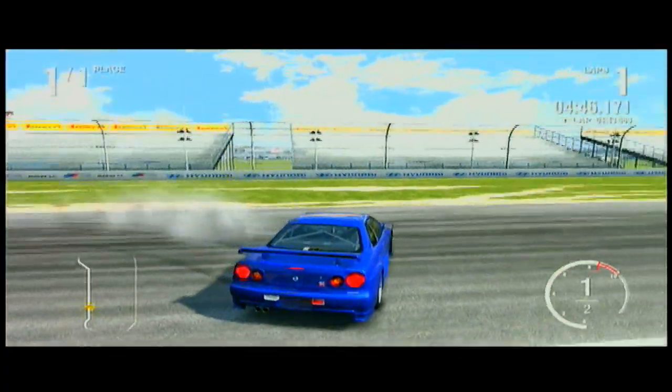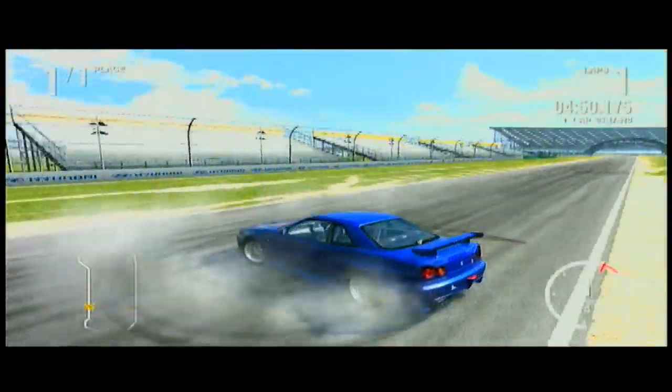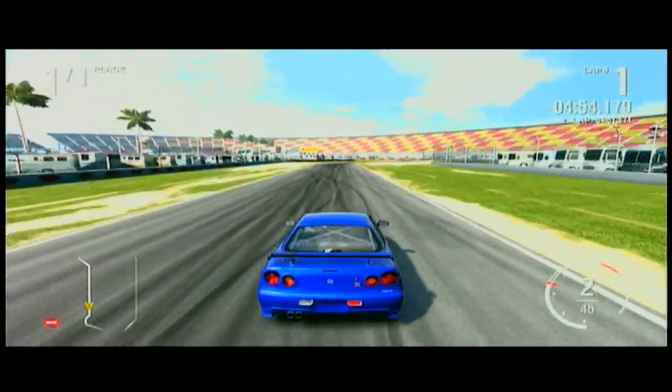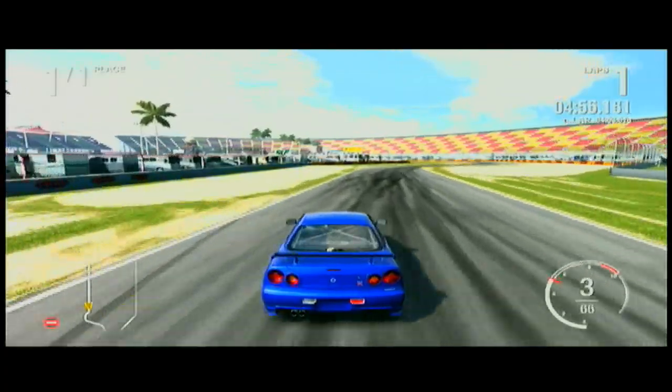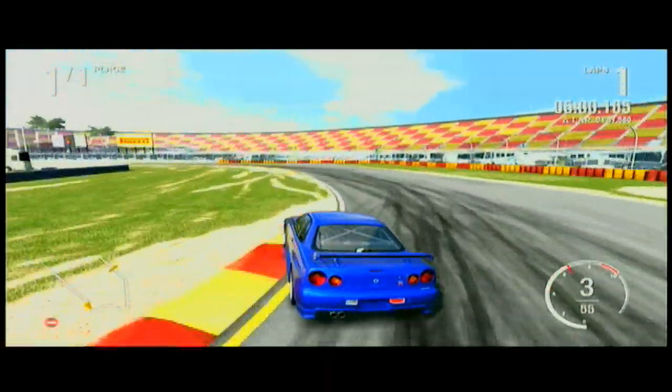I'd always do those 180s like that, and one guy in the drift battle I was in, he said I spun out. I was like, dude, I did that on purpose, bro. He was trying to get me. I didn't win the battle or whatever, but yeah. I'm gonna drift it back one more time and see if it holds.